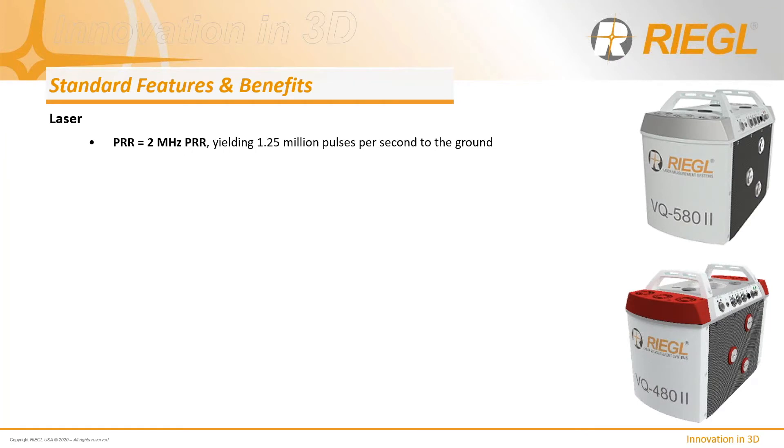Aside from one key differentiating factor, the two sensors are virtually identical in feature capability. They both utilize a 2MHz laser that, based on the scanning mechanism implemented, provides a 62.5% efficiency factor for the amount of points available for ground sampling. Essentially, a 2MHz emission rate yields a 1.25MHz ground sample rate.